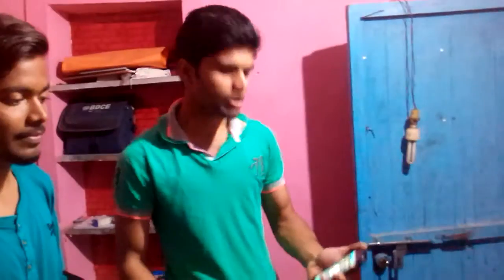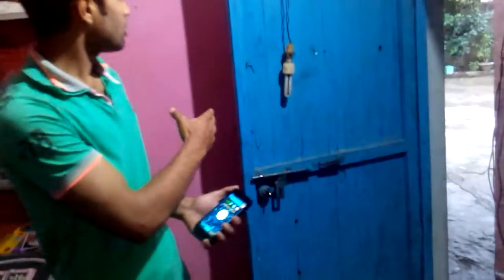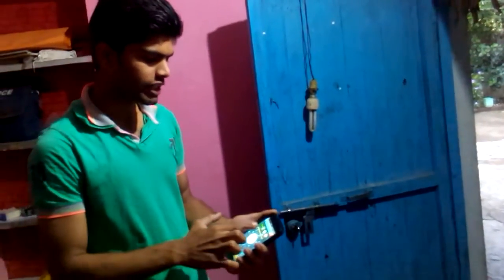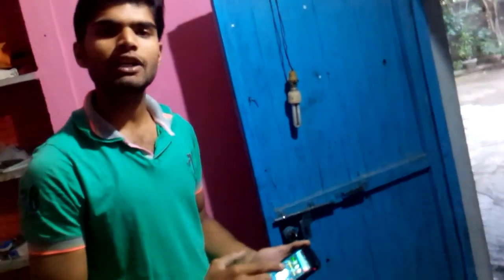We have also used an app for manipulating our inputs. We have also used this CFL bulb. So whenever I click on the ON button, the light will be on, and whenever I click the OFF button, the light will be off. So let's see the working of this.